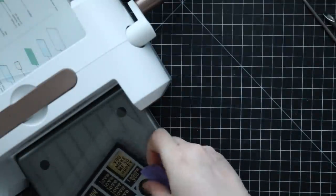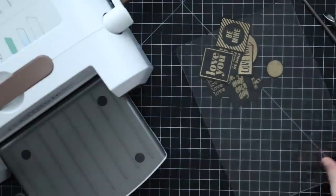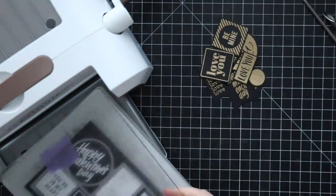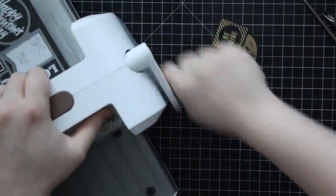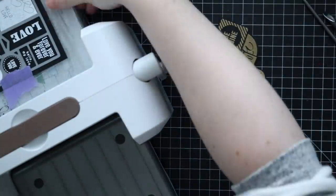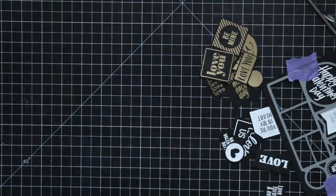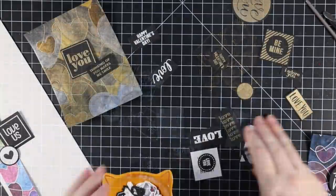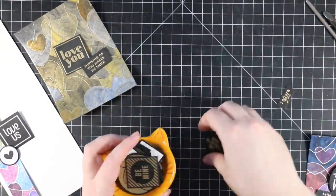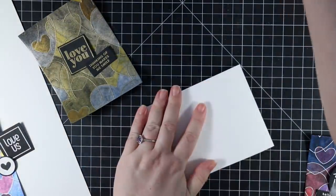Once die cut, I repeat the process for the ones done with white embossing powder — they all line up with this one wafer die, so you just stamp once, die cut once, and end up with multiples. With all my extras — since I'm only doing two cards — I set them aside in a little dish. I keep extras from previous cards off to the side on my desk, and when I need a sentiment I just rifle through and pull out what I need.